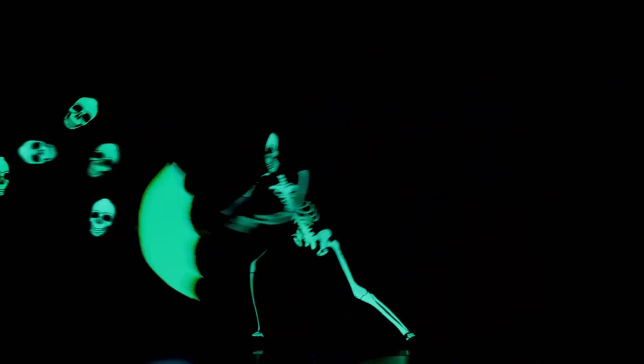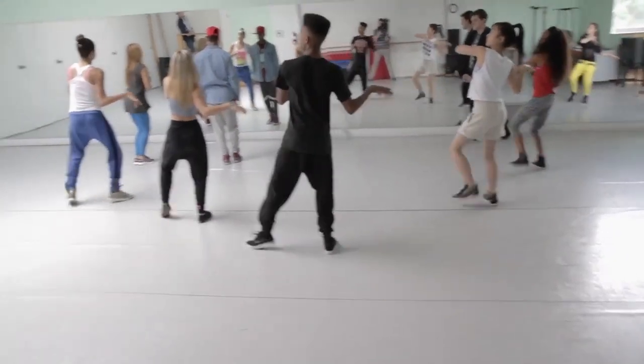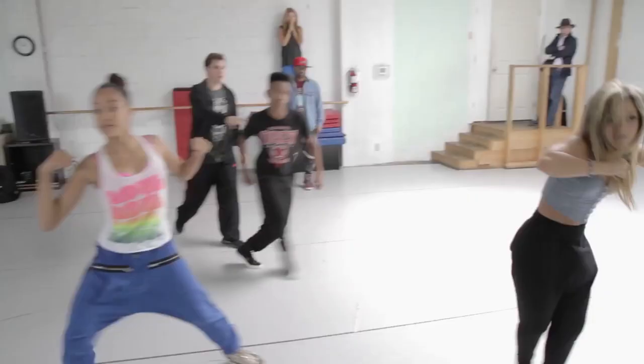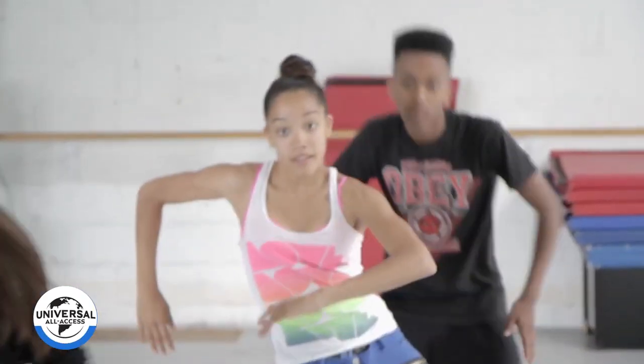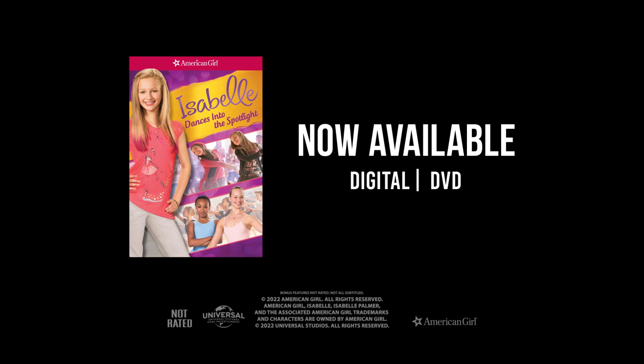It's so upbeat, and it gets everyone, like, yeah! Back to rehearsal. We'll see you next time.